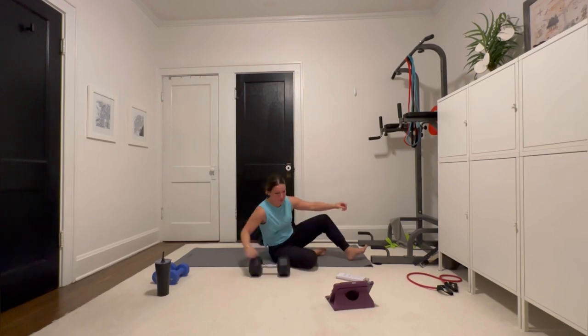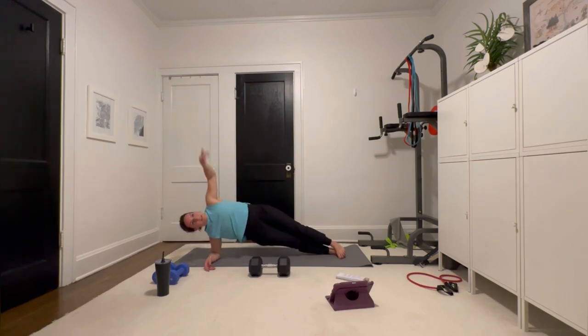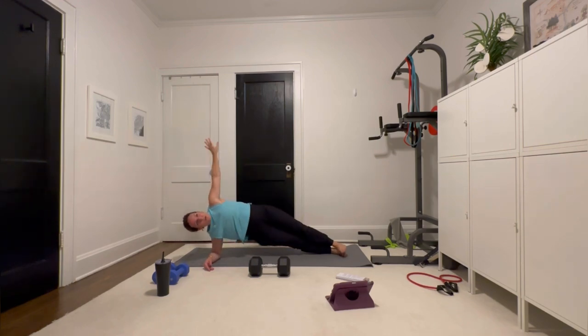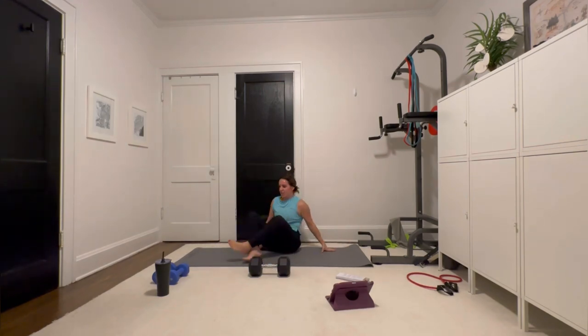We have the reach-throughs. I'm going to do no weight the first time. Up — reach through, up, reach through. Inhale up. We're lengthening the muscle, then shortening it. You always inhale when you lengthen the muscle and exhale when you go through. Okay, switching sides. I'm already sweating.